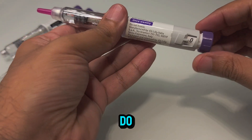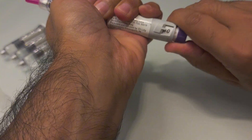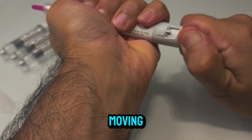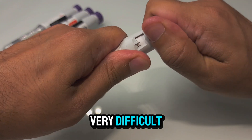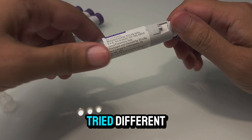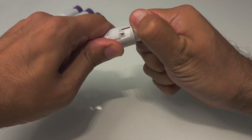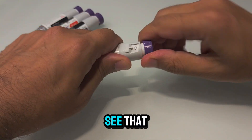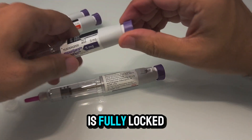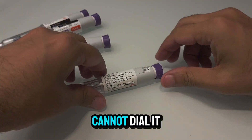The first thing I'll try to do is to dial it back with some force. I can see this is very tight — it is not moving at all. It's very difficult to move it further. Some people have tried different instruments to force it further. I can clearly see that the device is fully locked, and the same applies to this one — you cannot dial it further.